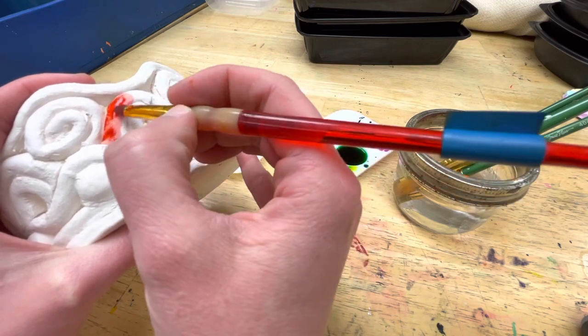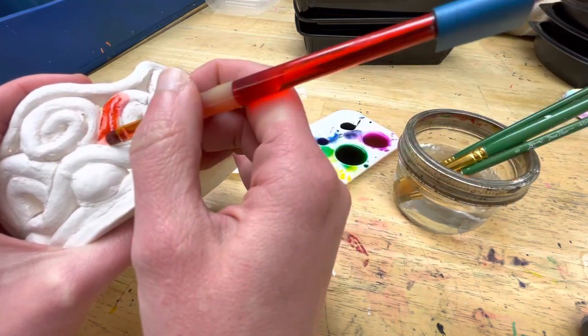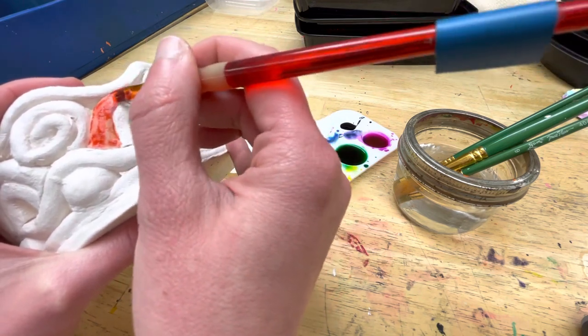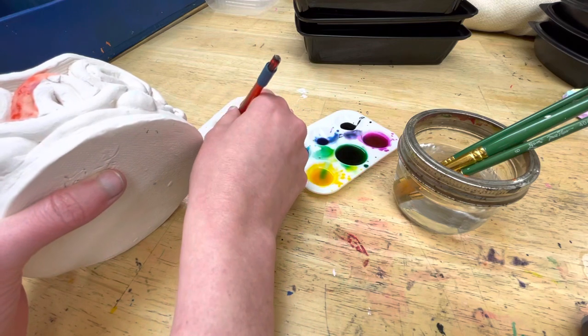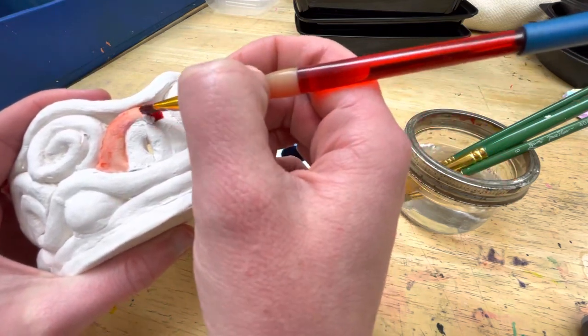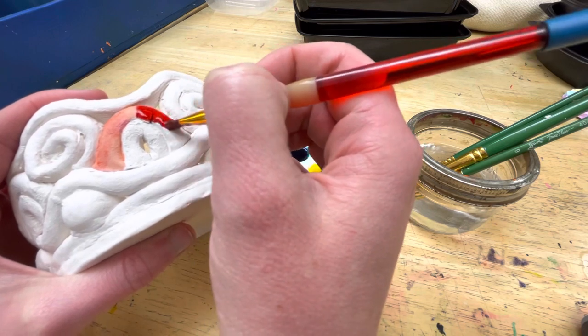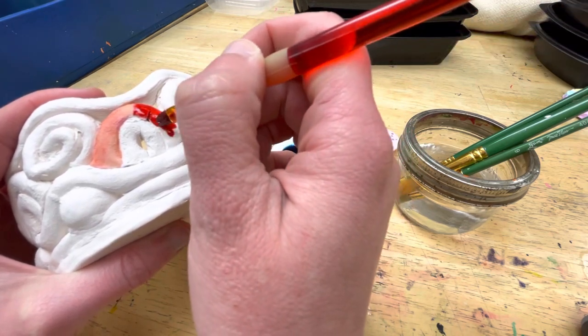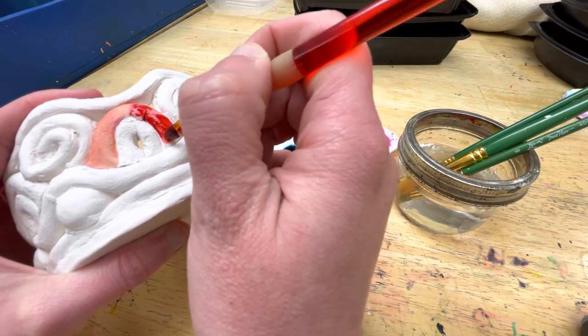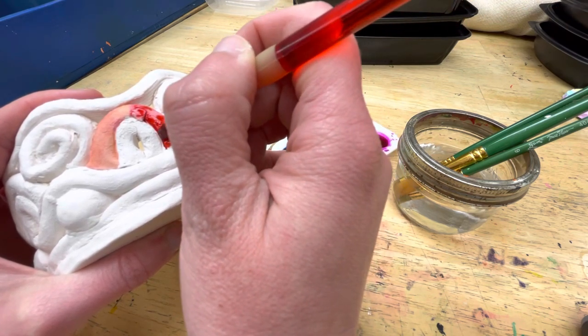Hold the brush like a pencil and keep your hand nice and slow so that you can be precise, if that's something you're wanting to do. You'll notice that the color soaks in fairly quickly — almost immediately — and you get a light, almost dreamy effect, which can be beautiful. But if you want your color bolder, just put on more layers.